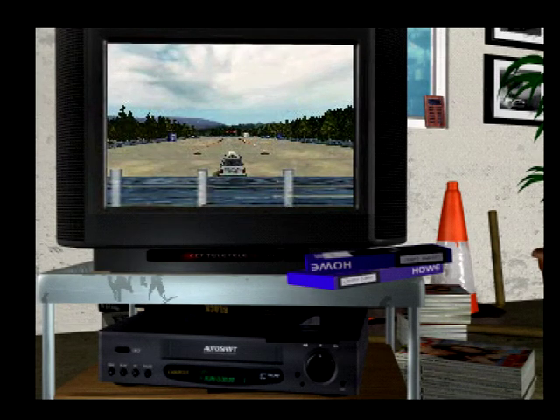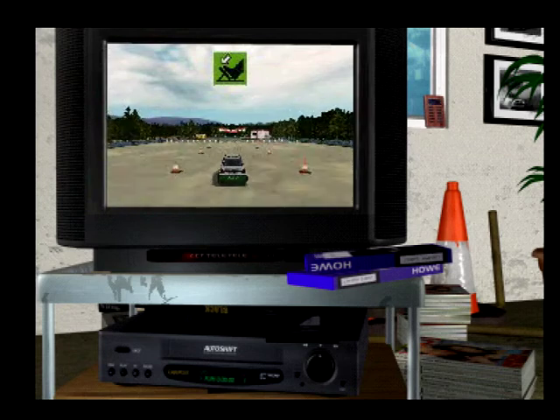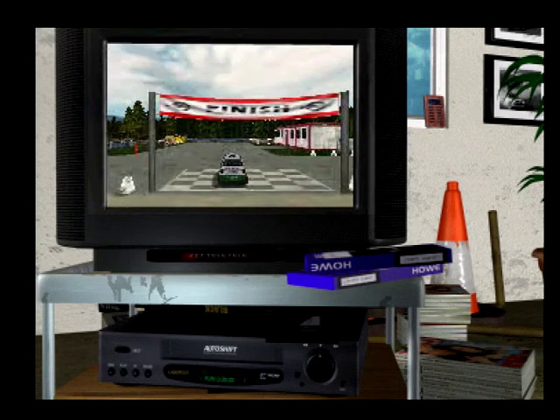The aim of your first task is to get a feel for the car. I'll ask you simply to accelerate from a standing start and then bring the car to a halt in a controlled manner. Points will be given for stopping as close to the line as possible.